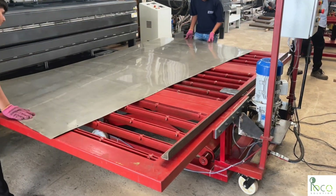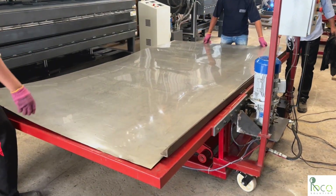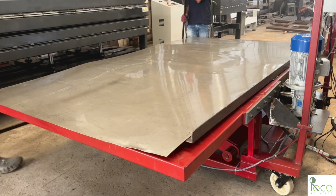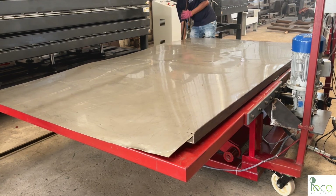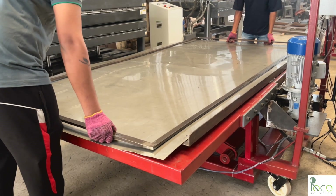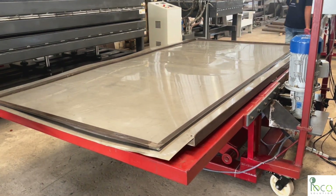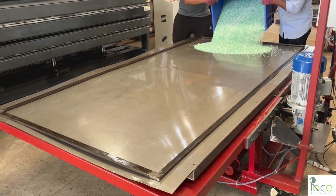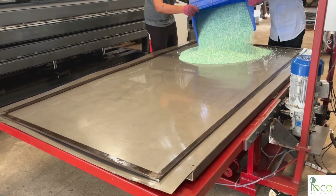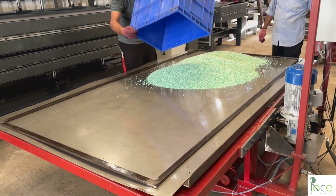We begin by placing the bottom stainless steel plate on the preparation table. Next, a 12-millimeter thickness frame is positioned as we're producing a 12-millimeter plastic sheet. The frame is filled with recycled HDPE granules,